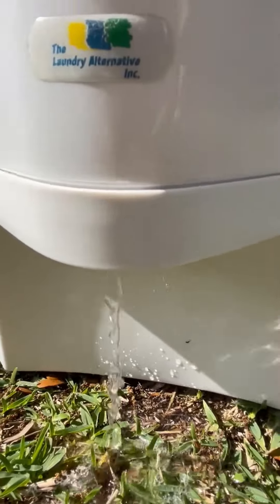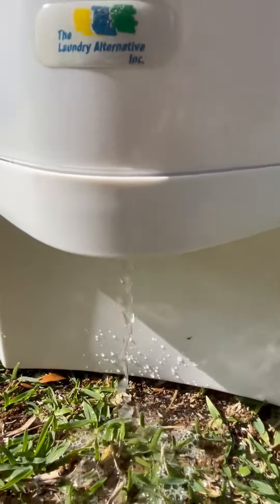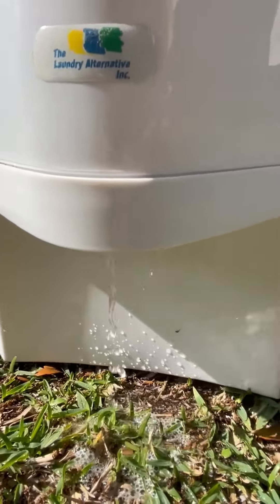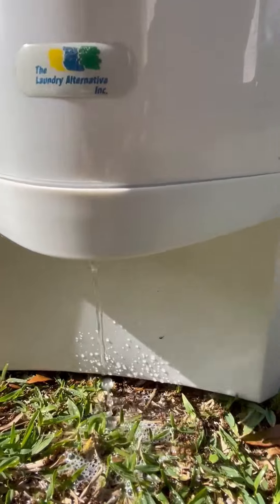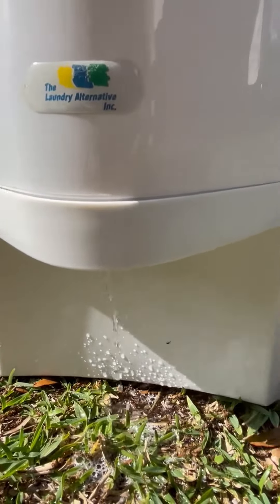Also any item made from natural fabric or even synthetic stuff, when a regular machine or regular drying machine cannot be used. So in this video you can see how this super gentle machine works.